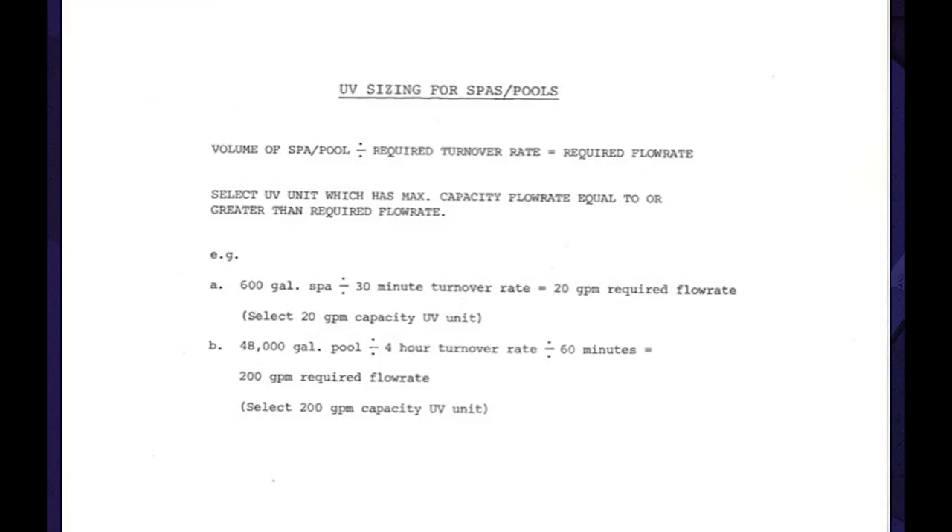Here's an example of how to properly size UV units for the application. Sizing is dependent on flow rate. The first example is for a spa, the second for a hospital therapy pool of larger volume. For a float tank with, say, 250 gallons, if one 15-minute turnover is desired, the flow rate would be 16 gallons per minute. If three turnovers of five minutes each are desired within a 15-minute span, the flow rate would be 50 gallons per minute.